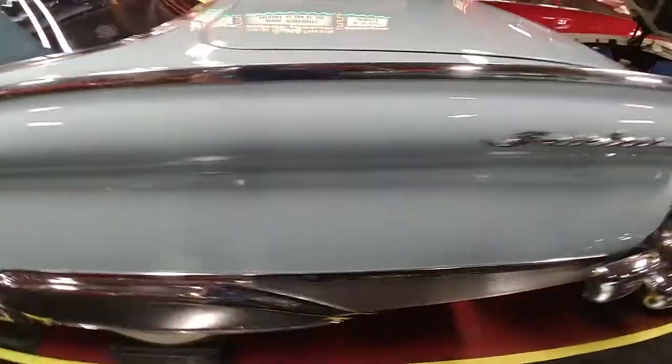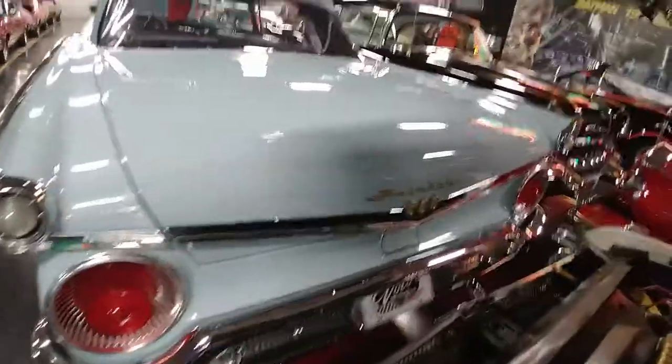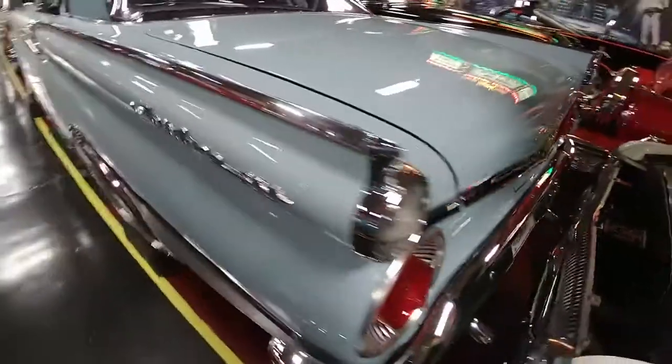By anyone's standards, this is a beautiful vehicle. It's kind of a tight quarter, so I'm going to do the best I can to shoot a quick video for you. It is so nice that we actually have it up on risers with mirrors underneath it.